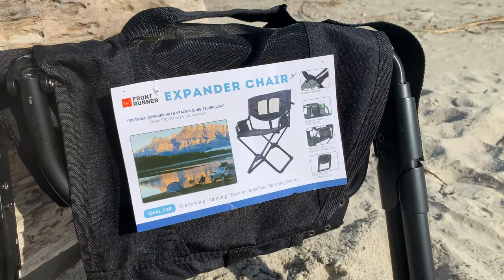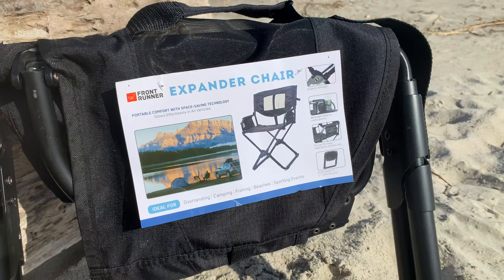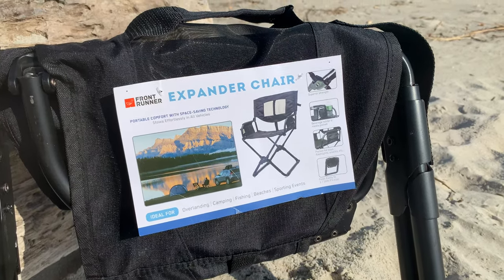A real quick look at the tag — it says ideal for overlanding, camping, fishing, beaches, and sporting events.